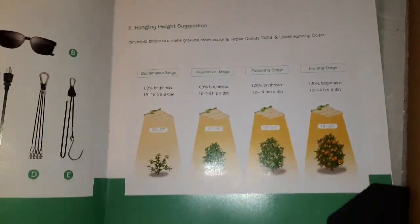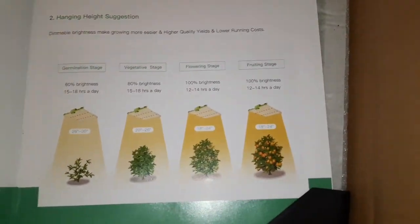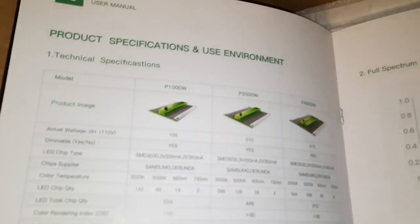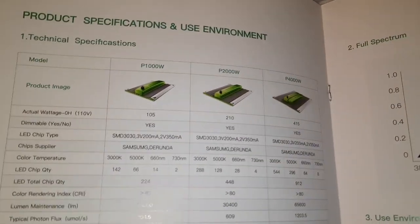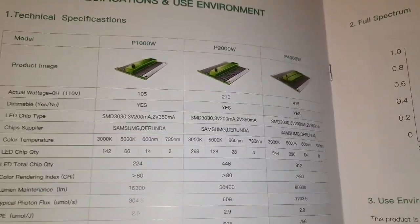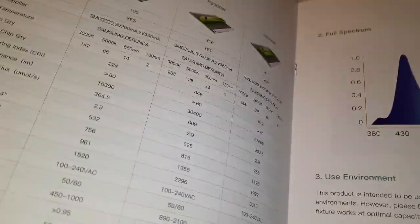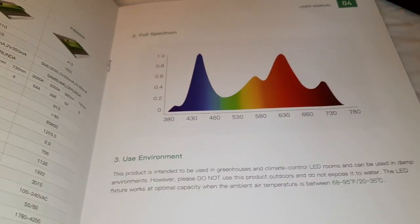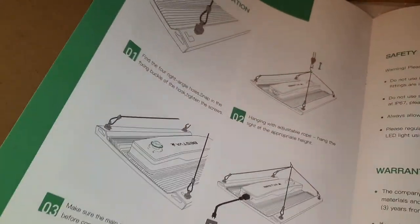Pause that if you guys want to read any of that — some specs there guys. It's a decent spectrum, really. You know, usually you don't get much infrared light, but this has some.